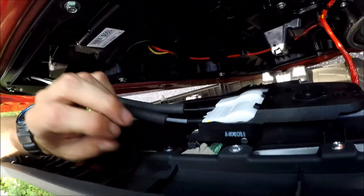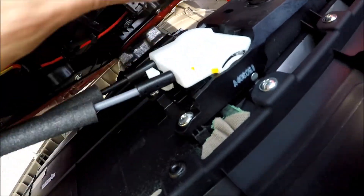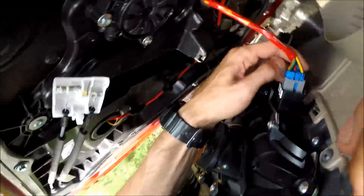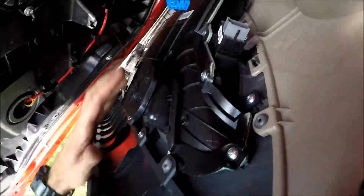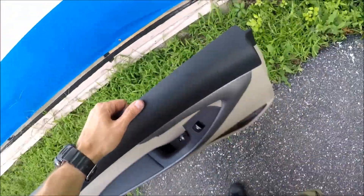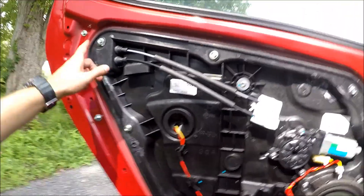Now the handle connector — there's a white pin here, press on it and you can disconnect the handle. For the power window connector, press the blue pin and disconnect it. And here comes the panel off.